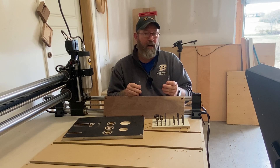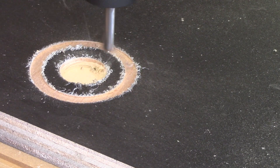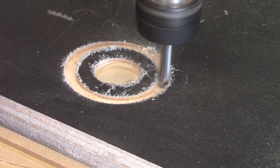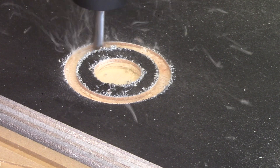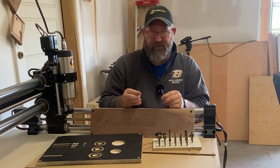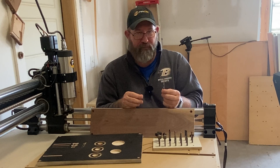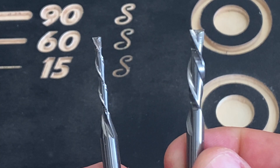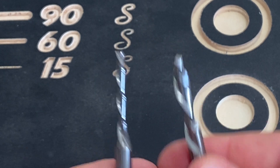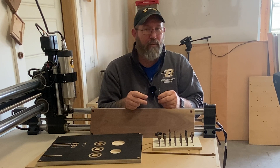An upcut bit is more commonly used for removing material because it pulls your sawdust and material up, giving you a better bottom surface — but you'll find more burrs and fuzz on the top surface that will need to be cleaned out. I have links to all these bits in the description. You'll also notice different size bits: the most common I use is a quarter-inch bit, but for tighter corners or smaller cuts, you can get an eighth-inch bit. Be careful with these — being smaller, they're more prone to breaking, so I buy them in bulk.